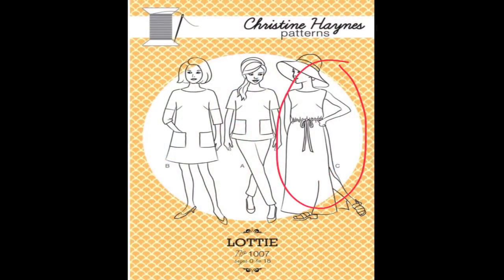Hi sewing friends, I'm Karina from Lifting Pins and Needles and today I want to show you my take on the Lottie dress by Christine Haynes. I have used this pattern in the past — I made my mum a blouse — and from making that blouse I figured out this pattern comes with so much ease. I didn't want my dress to be humongous on me; I do want some ease but not excessively.